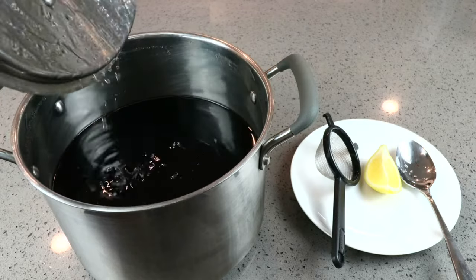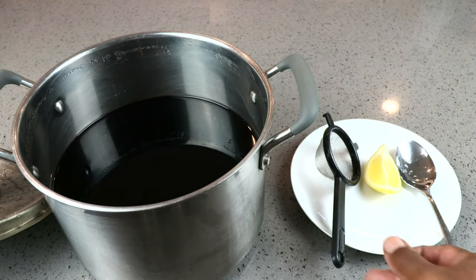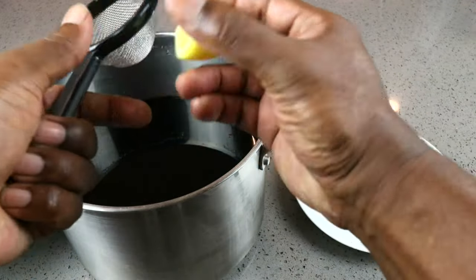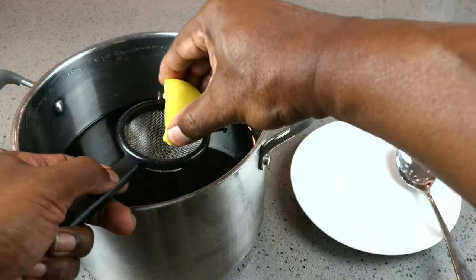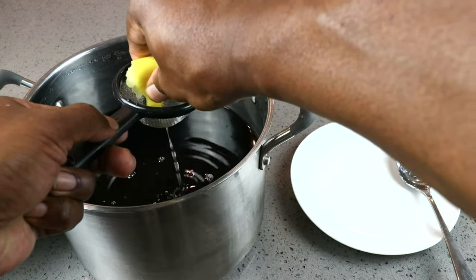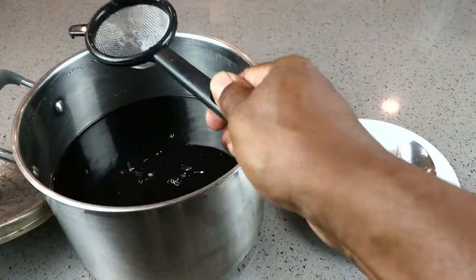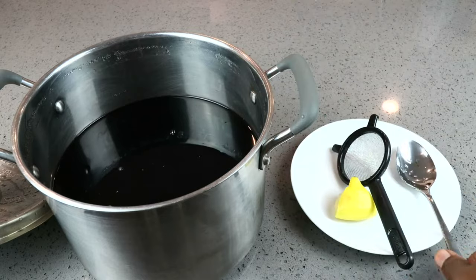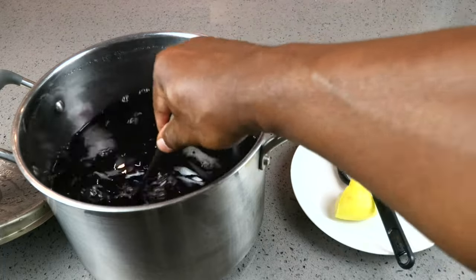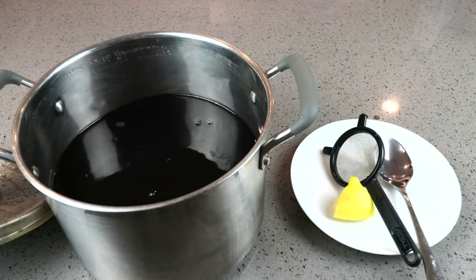Now that our juice has come down to room temperature, let's go ahead and add in our lemon — our acid blend substitute. Using a small strainer to make sure we strain out any seeds — don't want those getting in there. I'm only going to use a quarter of a lemon. Don't need to be too precise; this ain't that kind of channel. That's good enough. Let's go ahead and incorporate it a little bit, and let's get ready to take a hydrometer reading.